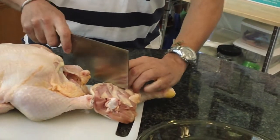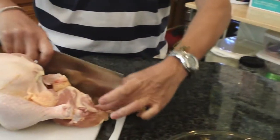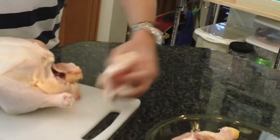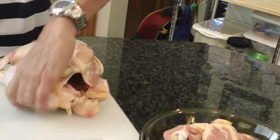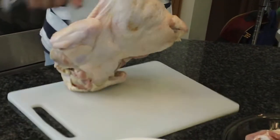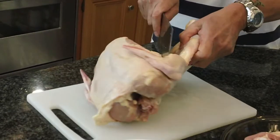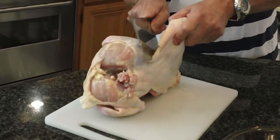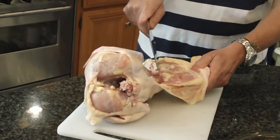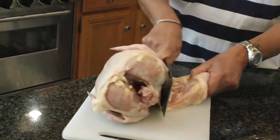You can feel the joint in here. Here's the drumstick, here's the thigh. I'm going to do the same thing to this side — just cut down onto it, pull back, and you'll see there's a joint. Just cut in between the joint and it separates.